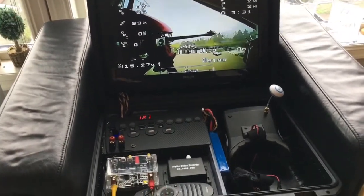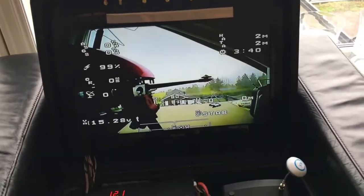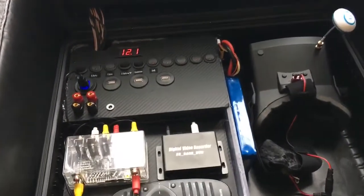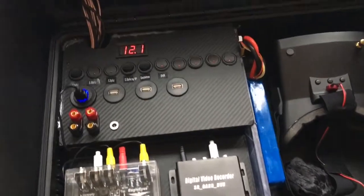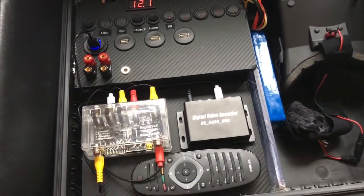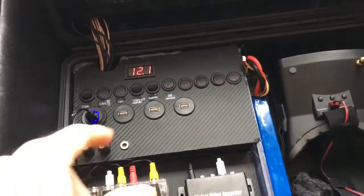As you can see, the ground station is quite straightforward. I bought a Philips 19-inch screen which is mounted in the top of this case, and down here we have the video receivers beneath these panels. You can watch another video I've made before where you can see the layout.